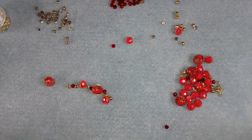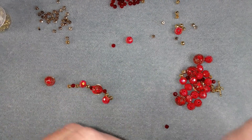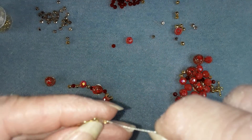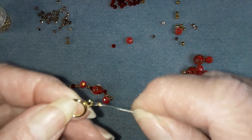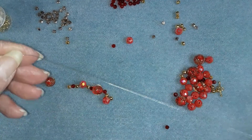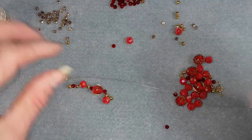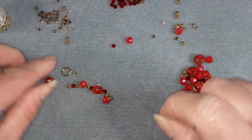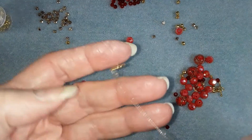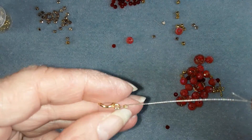Hello everyone! I'm going to bring you that bracelet from Didi's Deluxe Bead Box. I had already started this but realized I needed to make, give myself a little bit more room because it wasn't quite long enough. So I put my toggle clasp on, put my crimp bead and all.